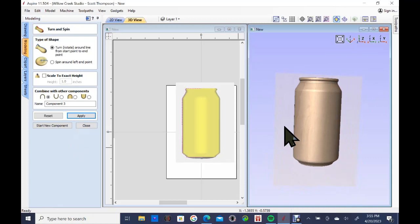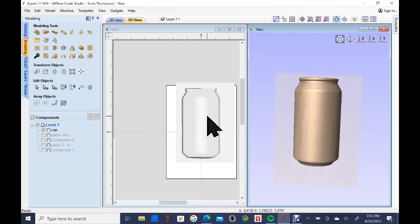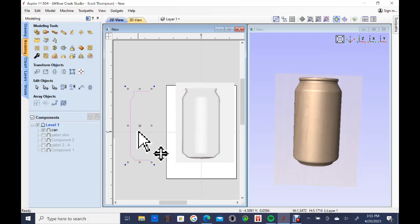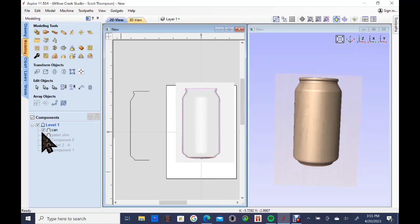You might play with the depth a bit. I'm going to relabel that component and call it 'can,' start a new component, and close it. Now I'm going to click on that can again, pull the vector I used to create it off to the side, go back up to the modeling tool, and ask Aspire to make a vector boundary around that component. I click on it and you can now see a nice clean vector that goes all the way around the can — I'll show you why we use that in just a minute.